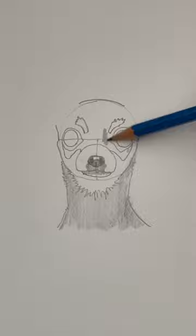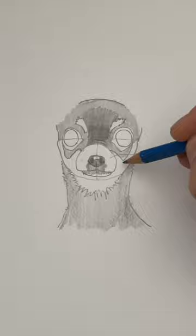Now we're going to draw the top of the head, and these funny little shapes for the eyebrows. Let's color in the head — notice that I'm coloring it darker right above the nose.